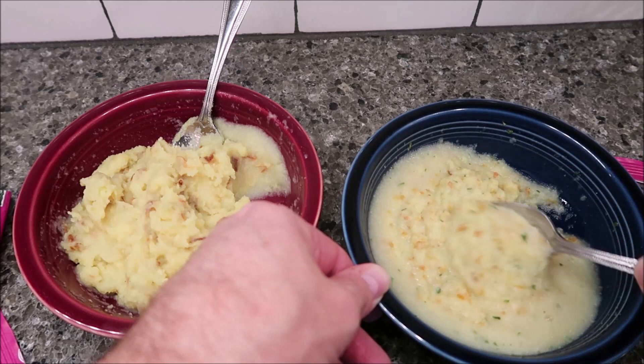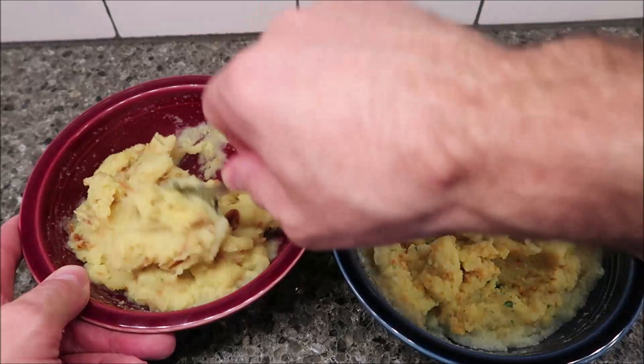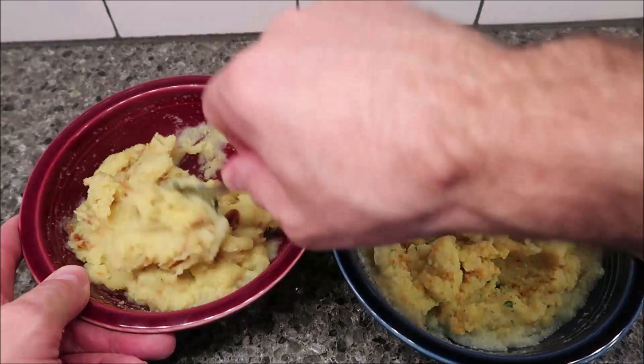I'm going to set my timer for five minutes right now and come back when they've had time to set. All right, it's been five minutes — they definitely thickened up, that's for sure. I'm going to take these over to the table to try them out.